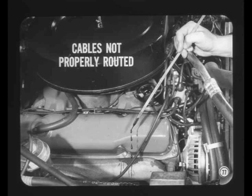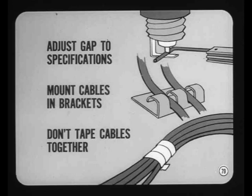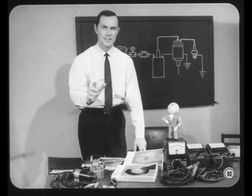Spark plug cables must be properly routed to avoid unnecessary exposure to oil spillage, engine heat, and mechanical damage. Current flow through the ignition cables sets up a magnetic field strong enough to cause cross firing if the cables aren't properly routed. Three things minimize cross firing — also called induction firing: adjust spark plug gaps to specifications to reduce the voltage required to fire them; route the cables properly and mount them in their brackets; and never tape or bind cables together in a bundle. It's particularly important to separate cables to cylinders that are adjacent in the firing order.